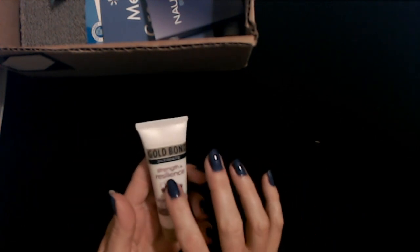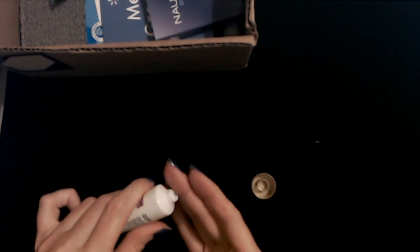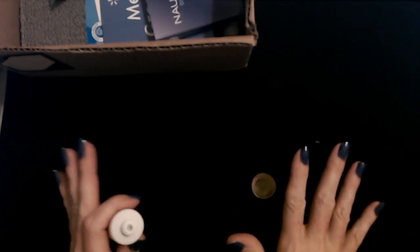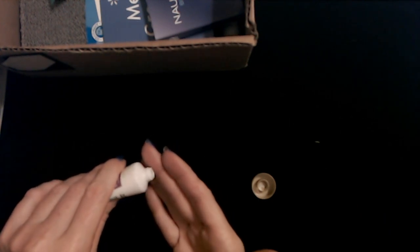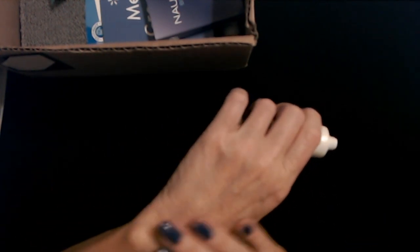I have to say, I do use the Gold Bond Neck and Chest Cream, and it is by far the best neck and chest cream I've ever used — better than the expensive ones. It's not expensive and it's awesome. They did not pay me to say that. I use it twice a day and I love it. I'm going to try some of this lotion.